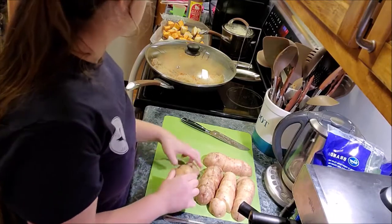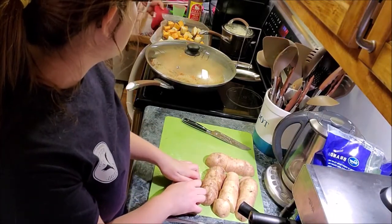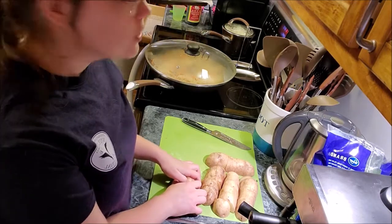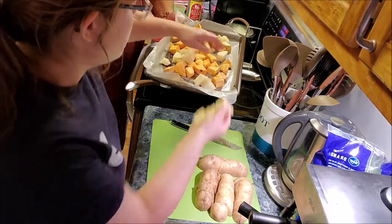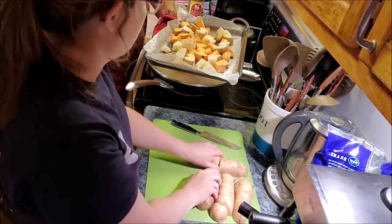We set the timer for about 12 minutes. The sweet potatoes are getting done enough that we can add the white potatoes, so that's what we're doing. The carrots still had a ways to go, so they're still sitting by themselves on their pan in the oven.